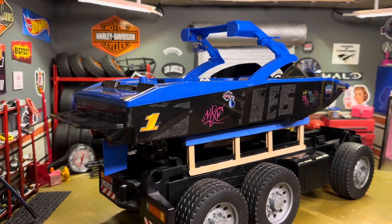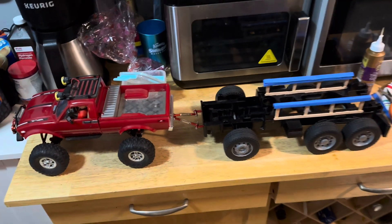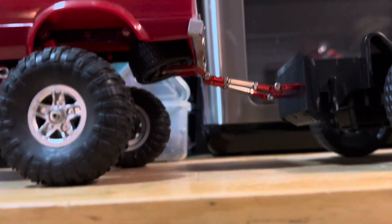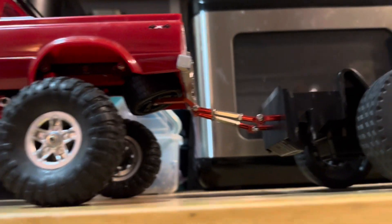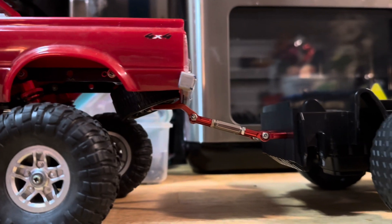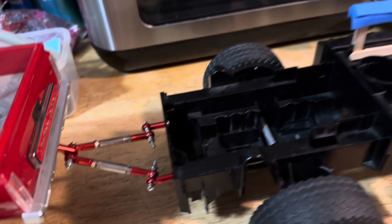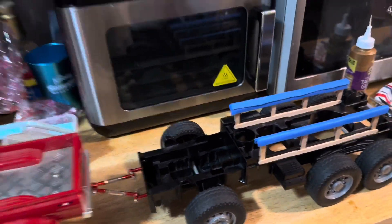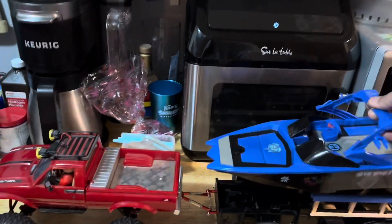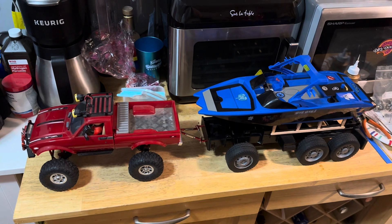Let's get this boat on the road and into the water. I hooked the boat up to a truck — I had to make my own customized hitch, hooked up to the spare tire. That's actually a servo arm for steering, hooked up to some linkage, and then hooked it up to my trailer. Let's put a boat on top — bam, we're ready to rock and roll!